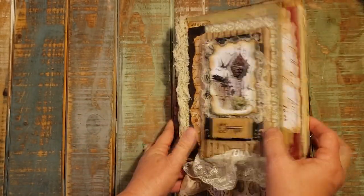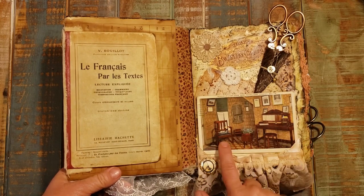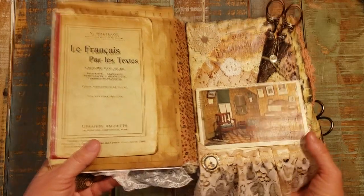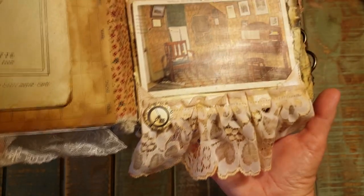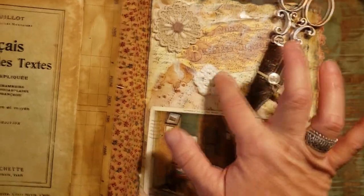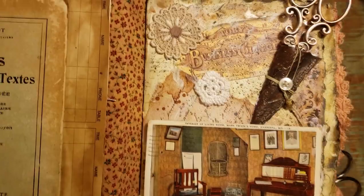When you open it up, this is an old postcard with a picture of an empty chair, and this is a pen with an old style clock on it — it looks like kind of an old pocket watch. And then there are some crochet doilies and a little bit of lace doily.